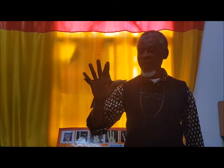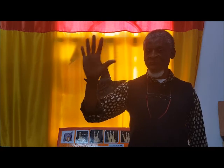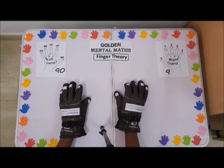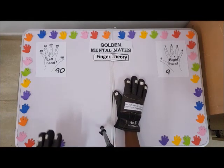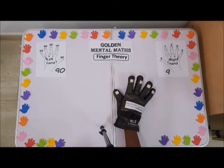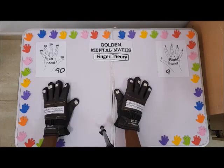The right hand is used for zero up to nine. The right fist counts from one to nine, and also covers ten to ninety.